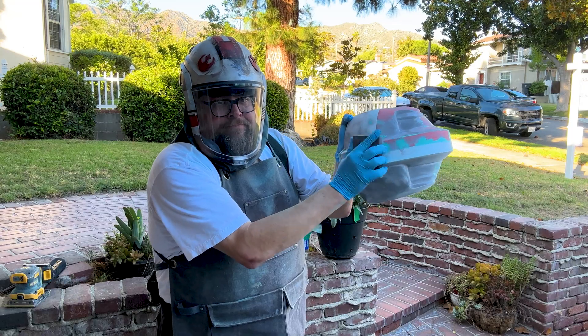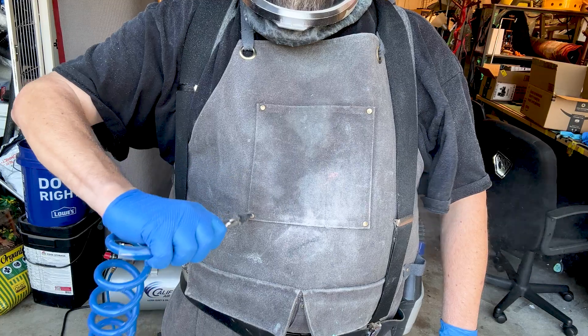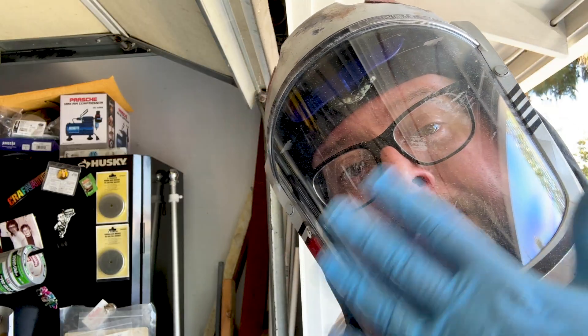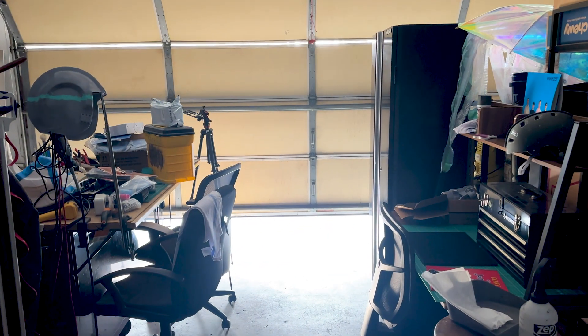Take your sanding projects outside if possible. Wear a respirator with a small particle filter. When you're done working, change and clean your clothes. Also, clean off all your parts and pieces and your tools. If you're going to sand inside, have filtration, air movement, and ventilation to move the dust around and hopefully out of your environment.